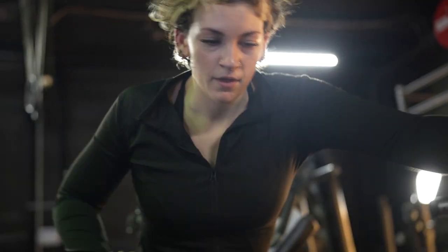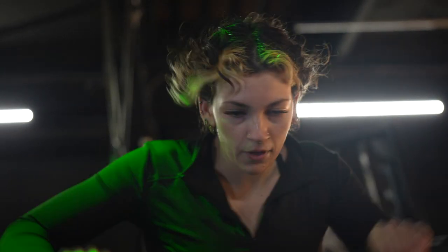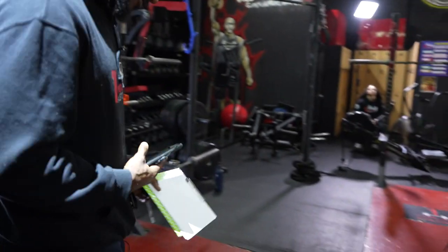10, 9, 8, 7, 6, 5, 4, 3, 2, 1. Time. That is time. Squats is next. You've got one minute to recover. Take your time, Leah.